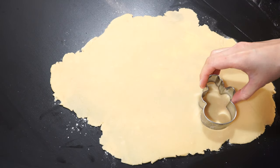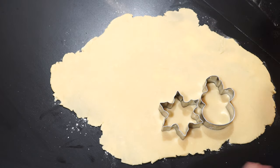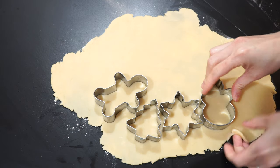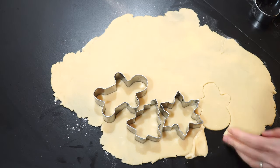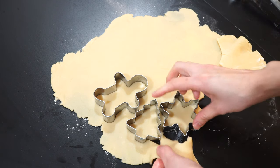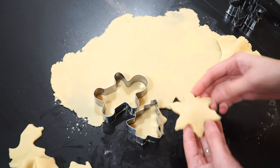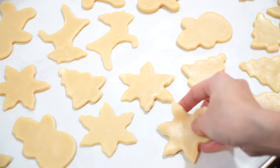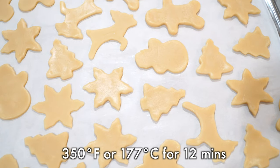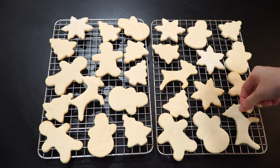Now it's time to use our cookie cutters. Make sure to press it down until it meets the surface to get a nice clean shape. We're gonna bake these beautiful cookies in the oven at 350 Fahrenheit for about 12 minutes, then chill them on a rack and they are ready to be decorated.